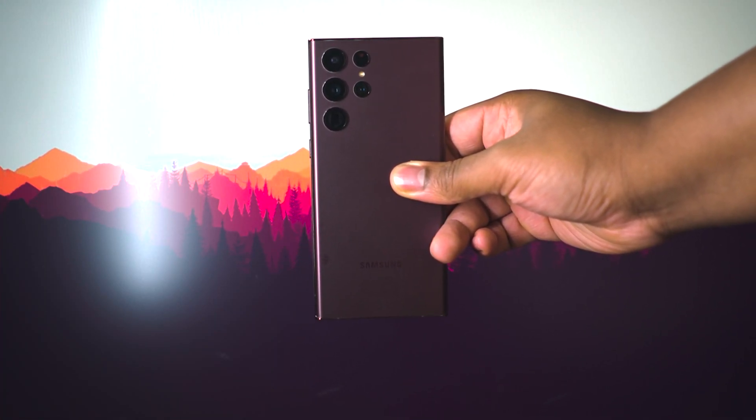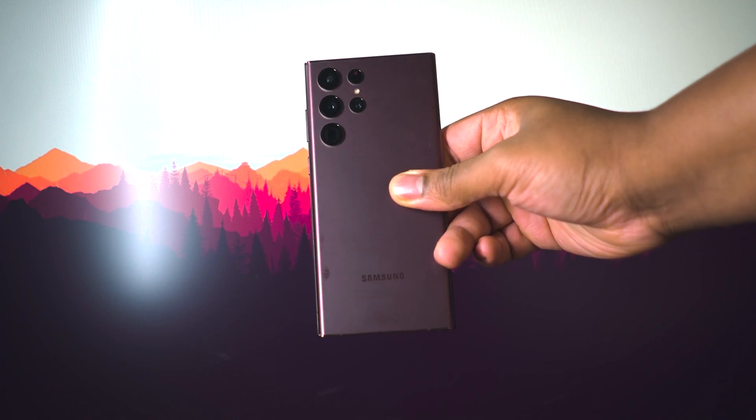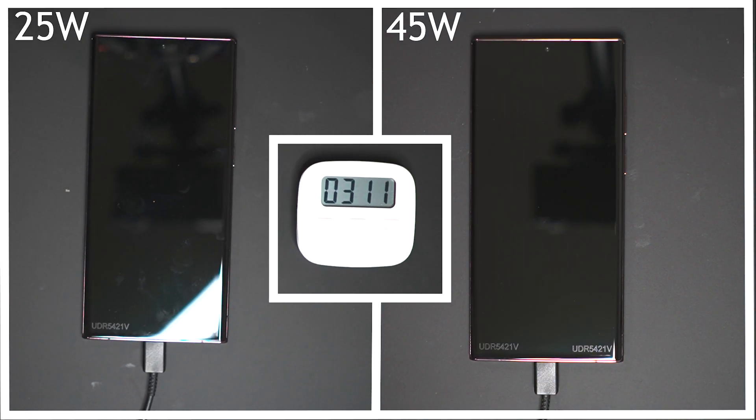In today's video I have the S22 Ultra, or the Note 22 Ultra depending on how you want to look at it, and I'm going to be showing you the difference in charging time between the 45 watt charger and the 25 watt charger. Samsung retailed the 45 watt charger at almost double the price of the 25 watt charger, so does it offer double the charging time? Well, let's find out.